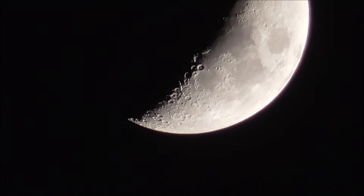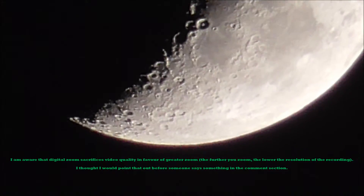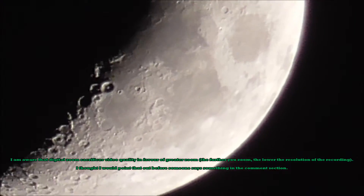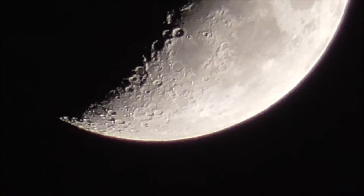I have now enabled 3,000 times digital zoom, but I've only zoomed in 180 times. And that is what the moon looks like. And if I wanted to, I could zoom all the way in on that crater. That's maximum zoom there. But yes, that is the moon.